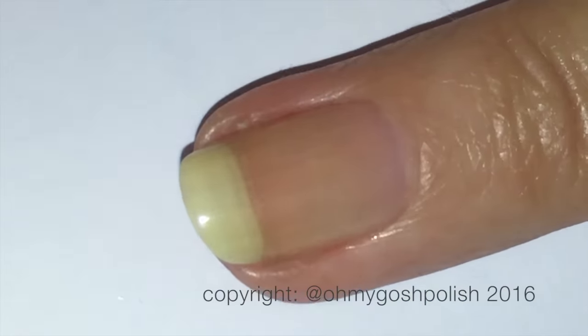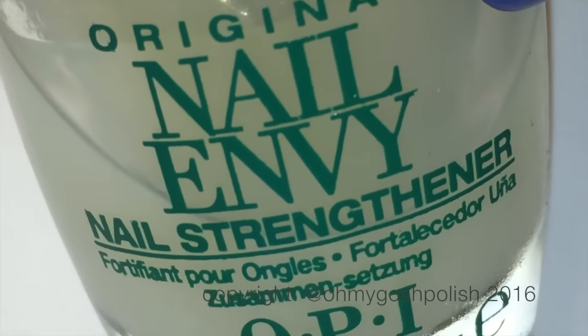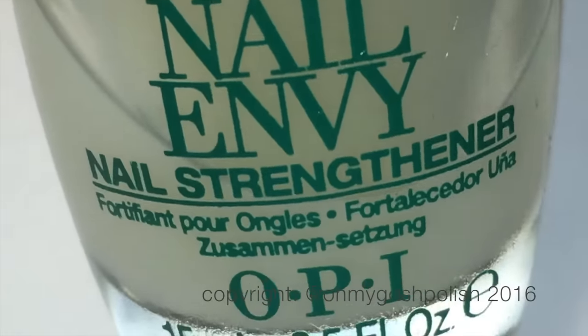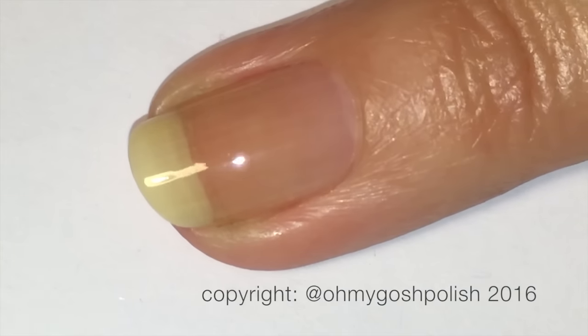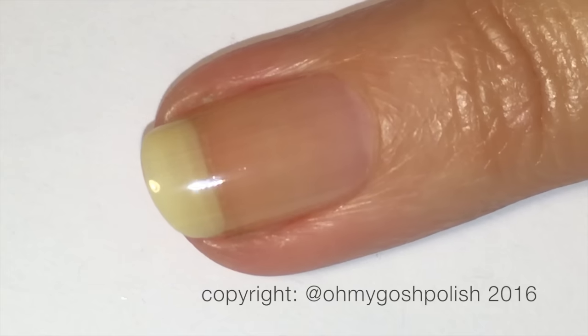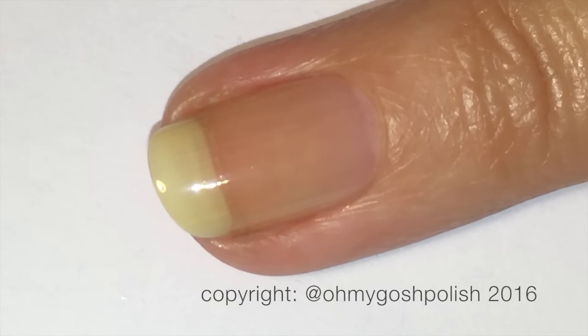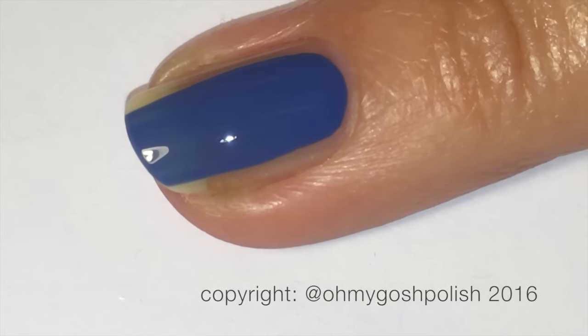I'm not really sure about that. Plus I'll also be using Seche Vite as my top coat, which may also stop it from being water permeable. I couldn't see anywhere on their site whether they said they had a water permeable base coat or top coat yet — they may be bringing that out.